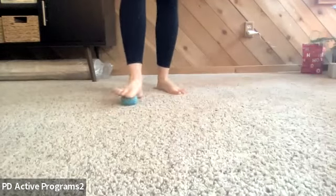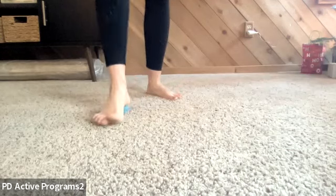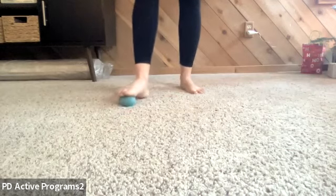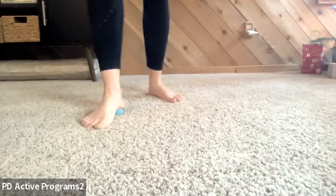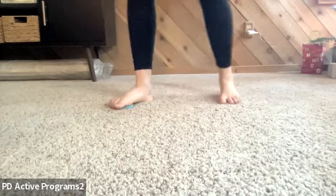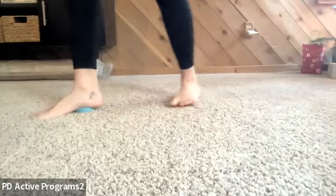How many bones do you think you have in each foot? There are 26 bones just within the foot, and a lot of those bones touch multiple other bones. So how many joints are in the foot — how many opportunities for mobility do we have? At least 26, definitely 26.